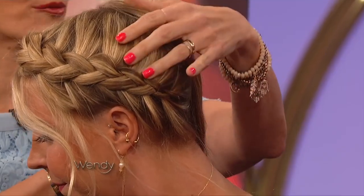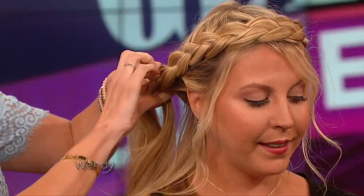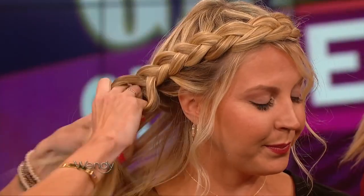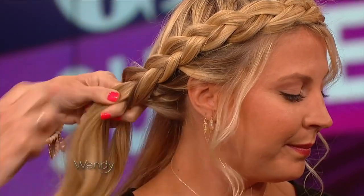You just continue around. When you get here, you wanna repeat the mantra — I love mantras when I'm braiding. So I say: left under the middle, right under the middle. In your head, it can make any braid really easy to do. I'm just grabbing here from the root, right under the middle.